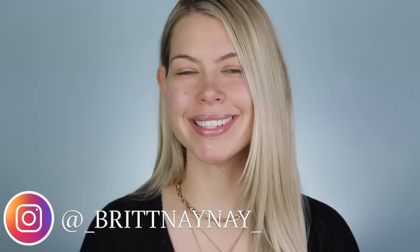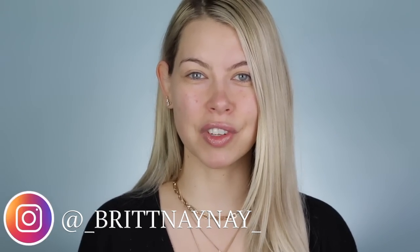Hey guys, what's going on? If you're new here, welcome. My name is Brittany Nicola and today we are doing a full face of new makeup. So I got sucked in at Ulta, plain and simple. There were so many displays up, I just felt like I needed to buy everything. It's almost holiday time, so they're starting to launch those little kits, like the stocking stuffers.